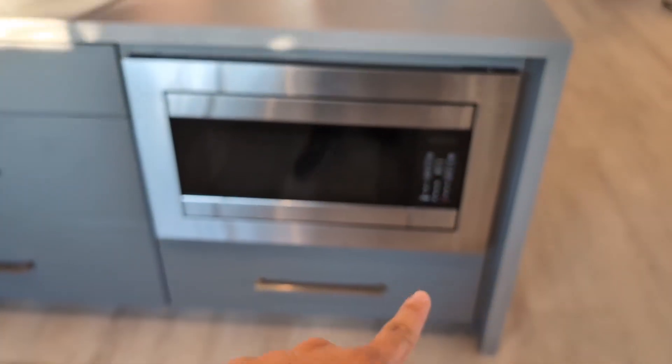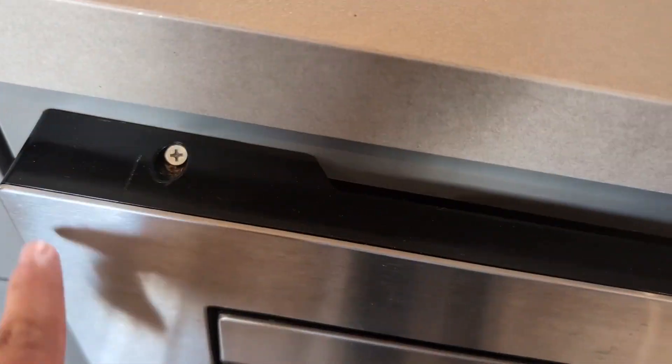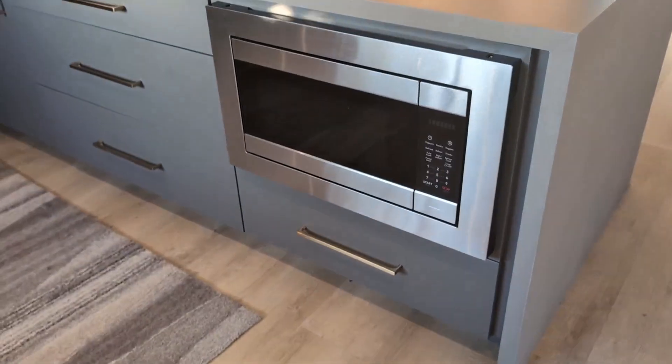Hey everyone, so today we're going to be reviewing my Panasonic 27-inch stainless steel microwave trim kit. I did purchase this about six months ago, and let me tell you guys, this is absolutely phenomenal.